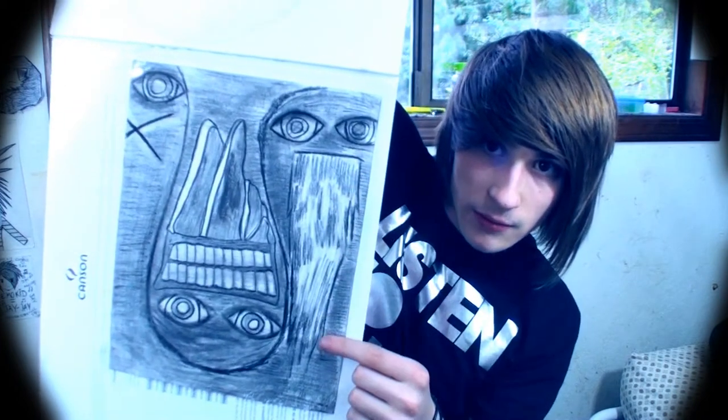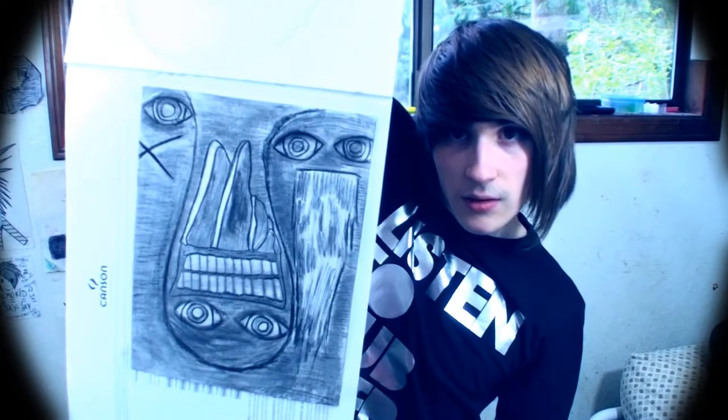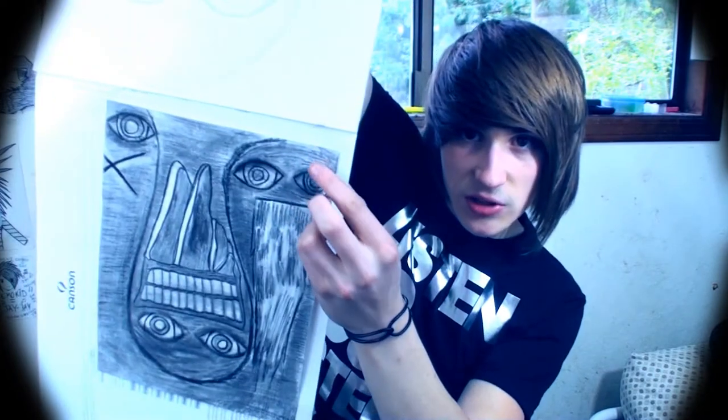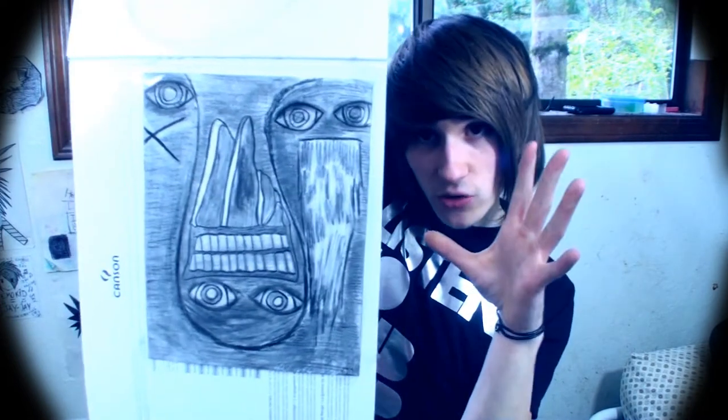So this guy is throwing up, and this guy has an exorcism. Right here, I'm going to change the exorcism into the eyes because my friend gave me an idea. Any comments on what you see right now will be kept into consideration while I'm making this.